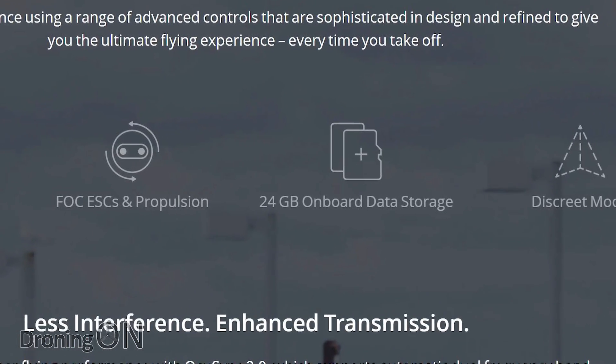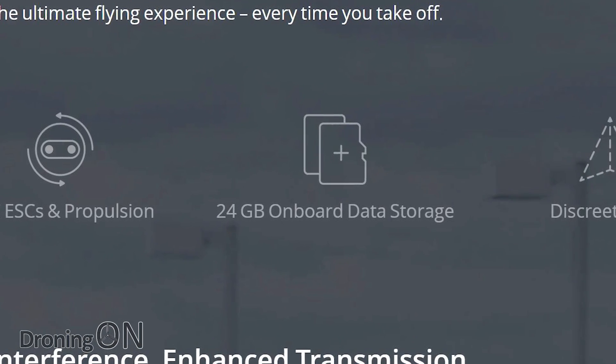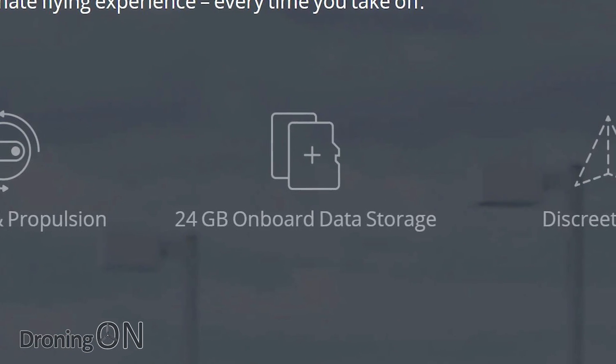It also has 24 gigabytes of onboard storage instead of 8 gigabytes, so you'll be far less dependent on SD cards when flying and capturing videos and photos.